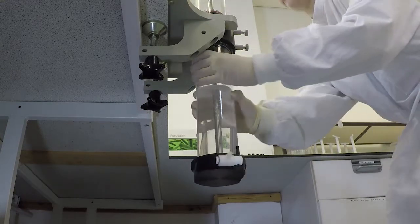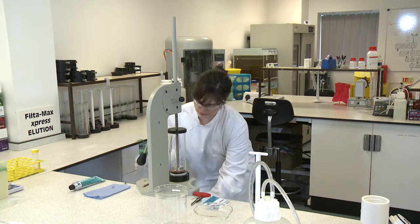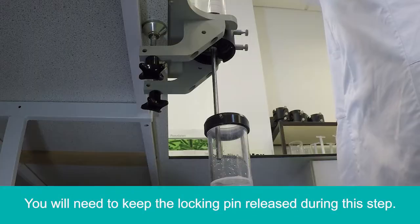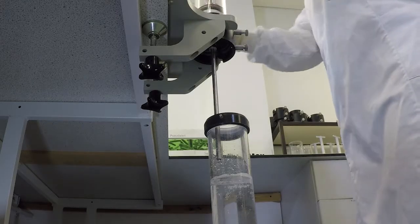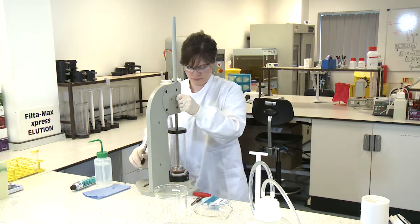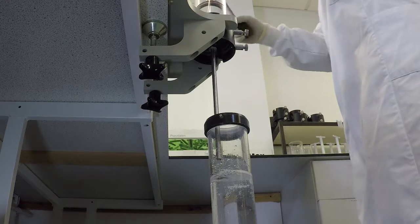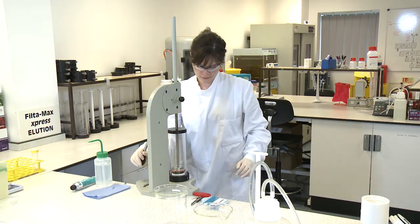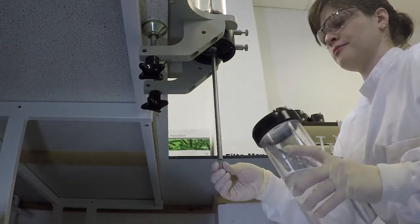Detach the assembled concentrator tube and hold it directly below the steel tube. Rinse the outside of the steel tube with PBST. Expel the remaining liquid from the elution tube by compressing the foam five times. Once complete, push the plunger handle back to lock into place and insert a rubber stopper in the end of the steel tube to prevent any loss of sample.